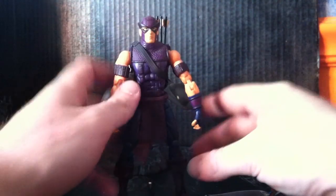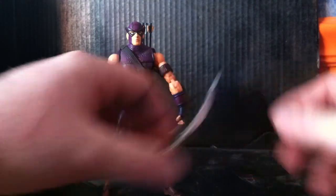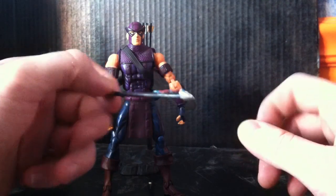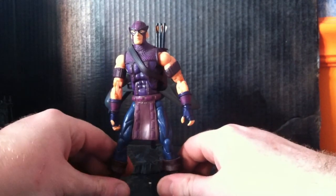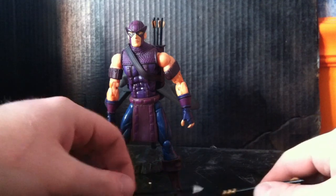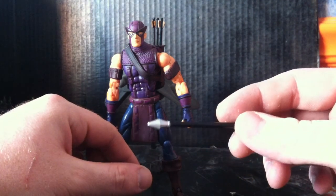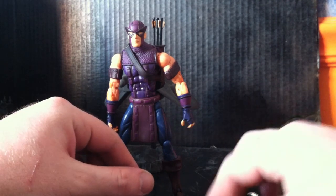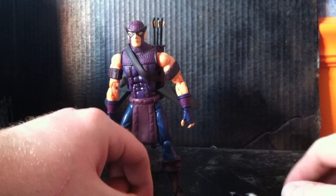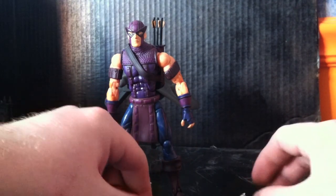His accessories — he comes with his bow, quiver, and an assortment of arrows. I asked specifically about a few of these and the guy had no idea because he thought this was a different figure, so it kind of worked out for me. He comes with a traditional arrow, no big deal. This one's kind of a prism shape. This one's one of the trick arrows. This one is like a bomb. They're all different because Hawkeye uses trick arrows, so each one has a specific purpose.